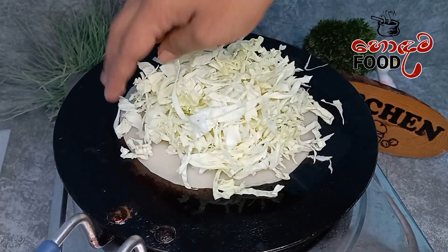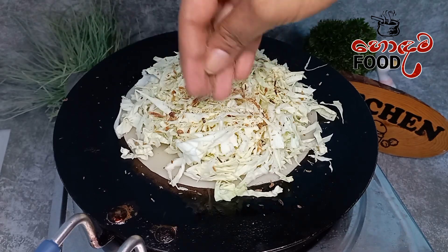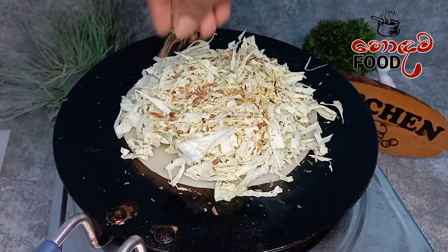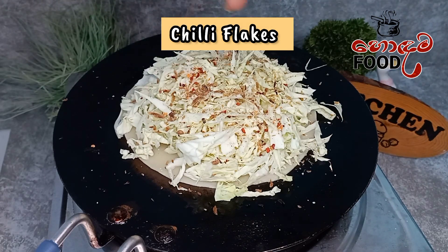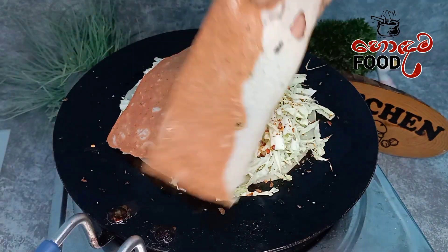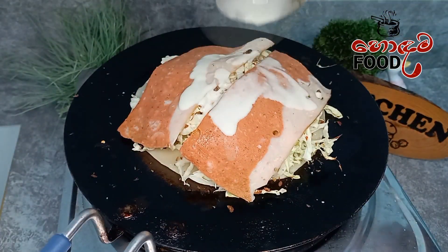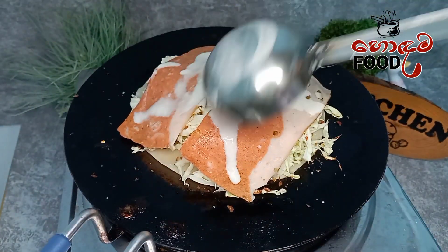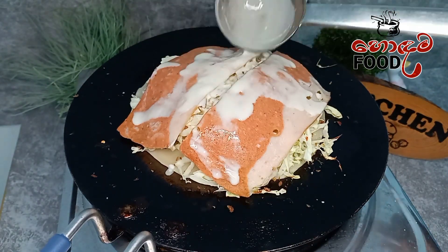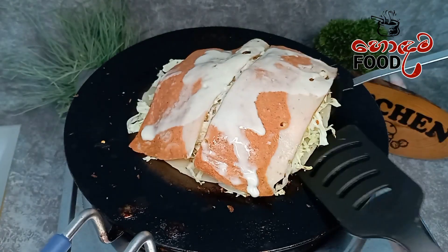We will add a little bit of bacon. We will add bacon slices, chicken, and pork.